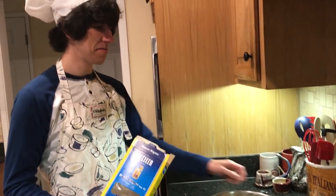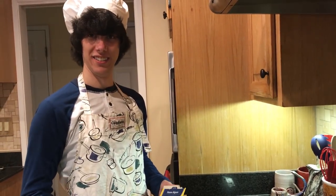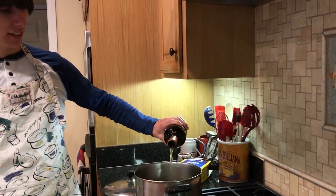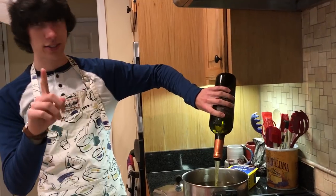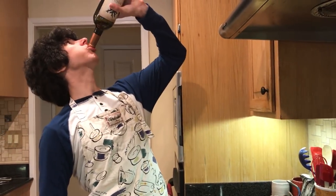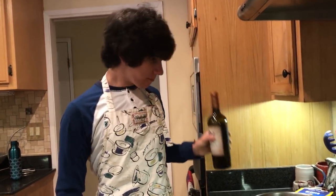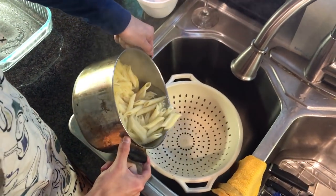I think that's right. Just cover that up for about eight minutes and we'll be good. Now one thing I like to do when I'm making pasta is I like to add a little bit of wine to it, just enough so you can catch the flavor. Not too much. A little bit for yourself, too. There we go.